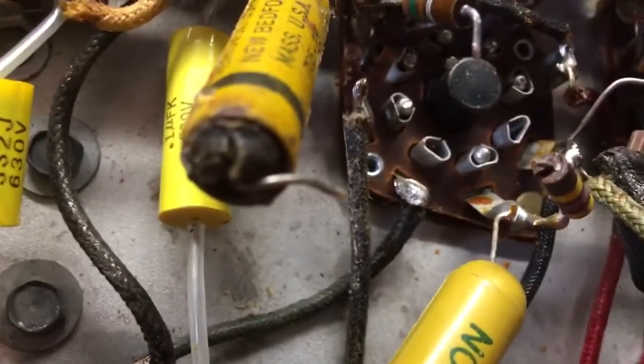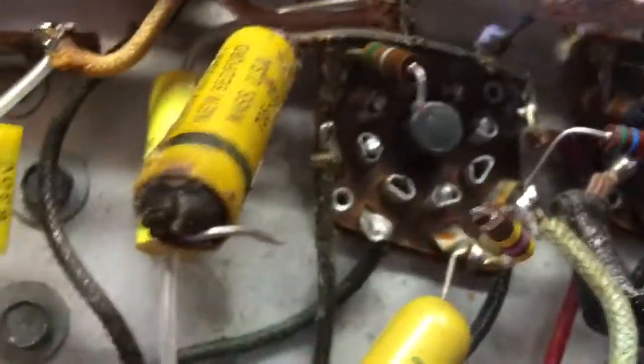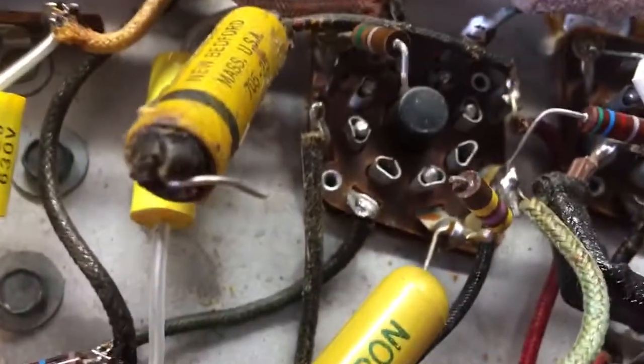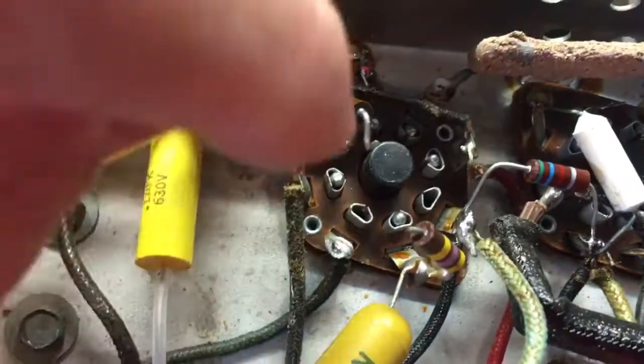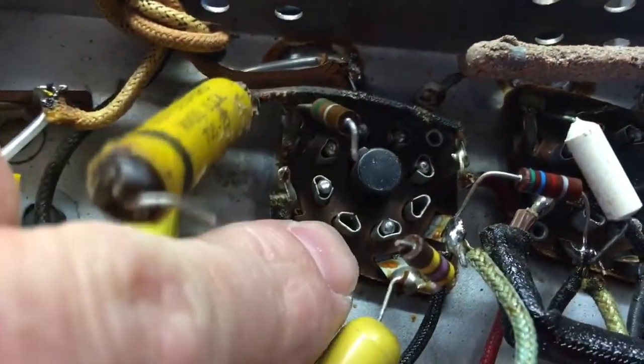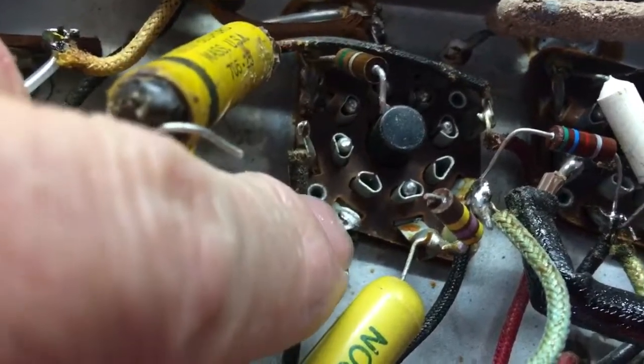So you remove all the old leads and clean up the connection, as you can see. And now I will start installing the new ones. We'll do this capacitor from here to here, and then we will connect this resistor here and this resistor here — the new ones — and get this connection all soldered up.